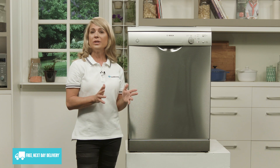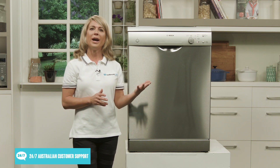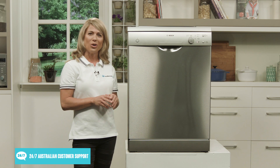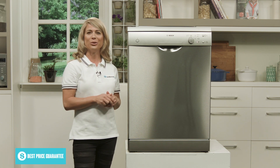For added safety, Bosch have also installed the dishwasher with an anti-flood device which will switch off the water supply if an error or fault is detected, saving your floors from accidental water damage. There is also a child button lock to prevent little ones from tampering with the functions during a wash cycle.